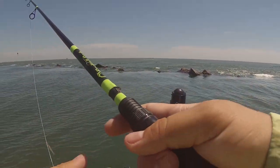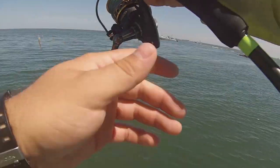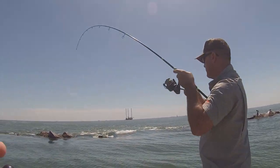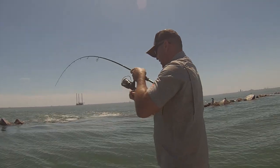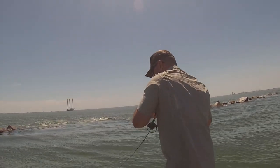Just realized my mic hasn't been on the whole time, so you guys haven't heard anything — but we've caught some fish. There we go — hit a rock? No, that's a fish! Not going to hit the rock that time. It's a good one, a freaking good one!